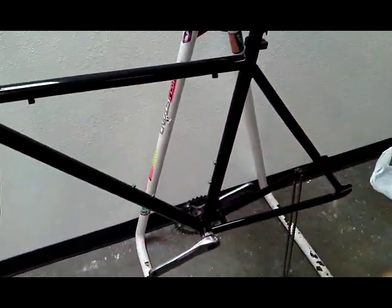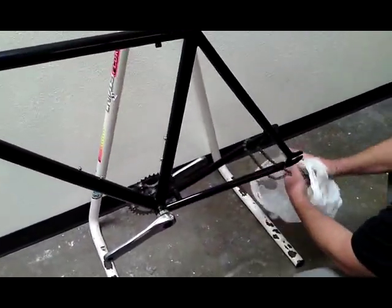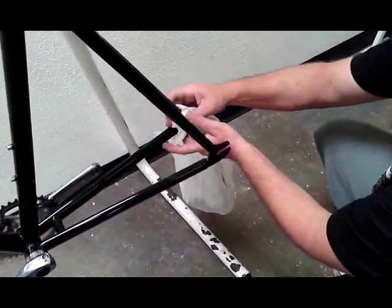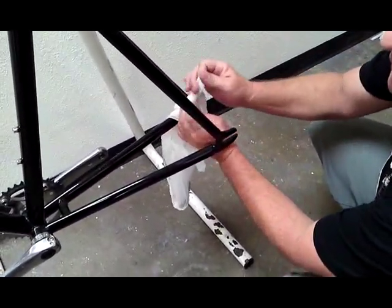First, get your bike in a stand, pull off your tires and wheels. If you can, pull your chain. If not, put it in a bag just to keep the grease away from your hands. After you're done with this, wash your hands. Make sure you don't have any grease on your hands.